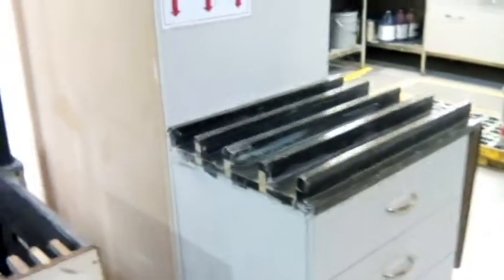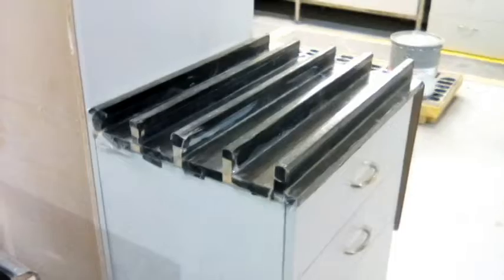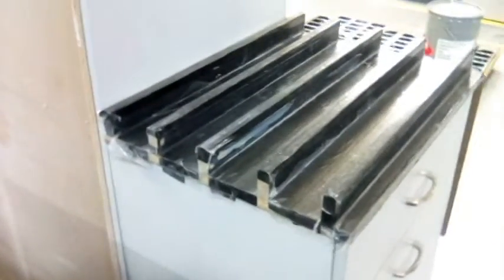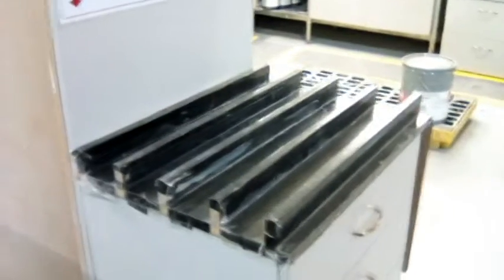Hi, this is Jessie from the staining custom finishing department. Right now I'm at custom finishing and our table is too small. We need it to be a little bit bigger — not necessarily bigger, because we don't have much room on the other side of the table to walk around. So we need something a little more modified. I'll be back and I'll show you the improvement.